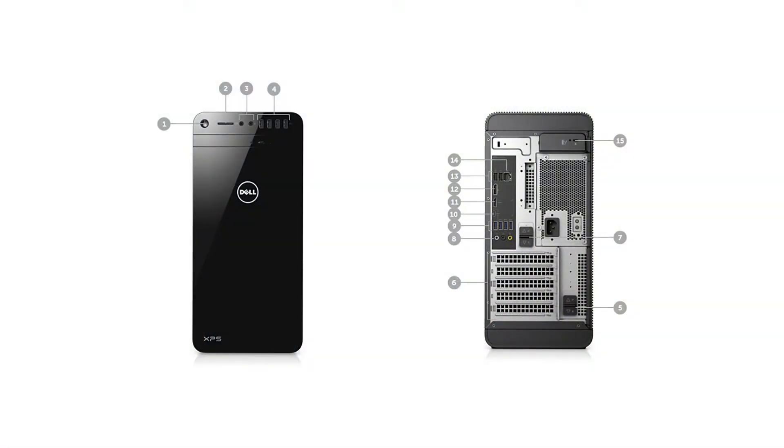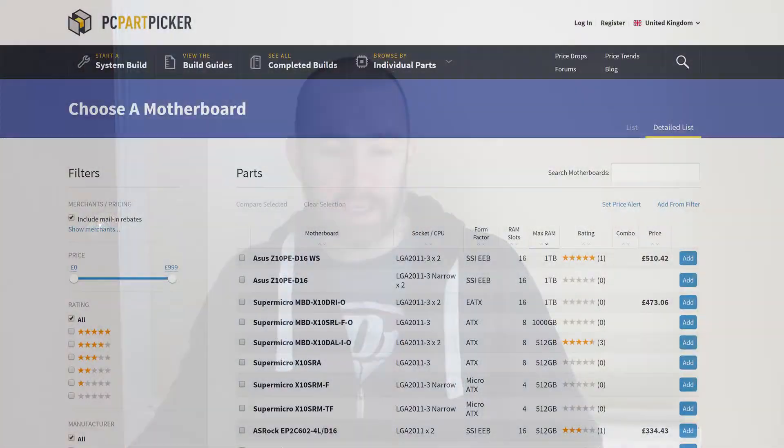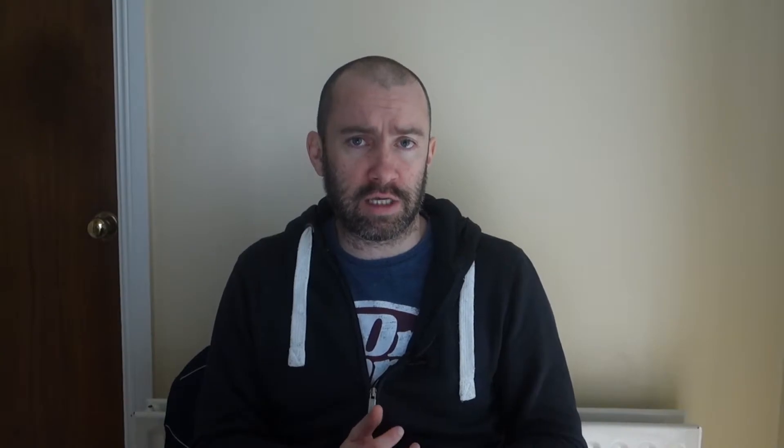There are some newer computers, some brands that aren't offering this. I looked at the Dell Inspiron Alienware PCs just out of curiosity and they don't offer the PS2 ports. But most of the motherboards on PCPartPicker.com, the UK version — I was looking at a lot of the motherboards and some of the top-end ones support 512GB RAM and things like that. Really high-end, expensive motherboards. And they still offer the PS2 port.